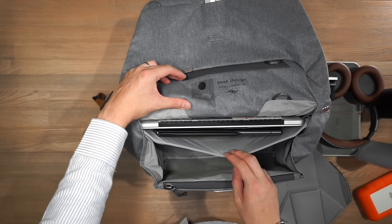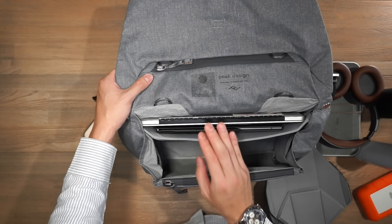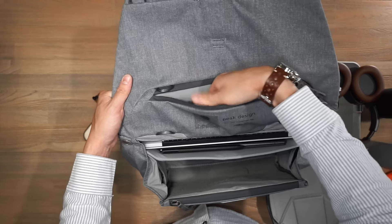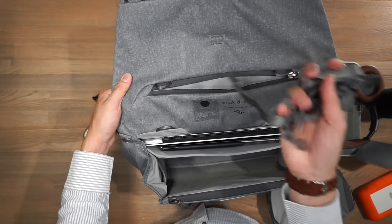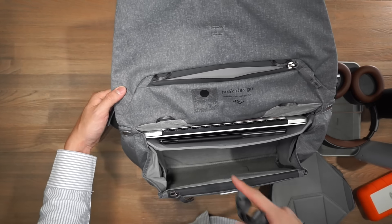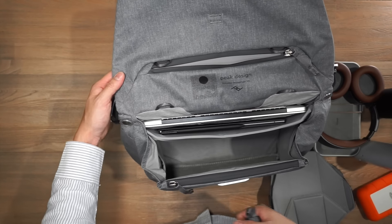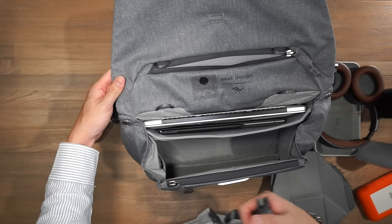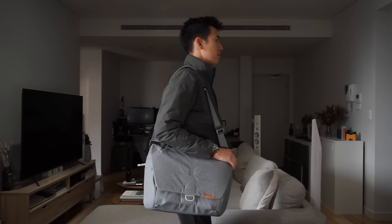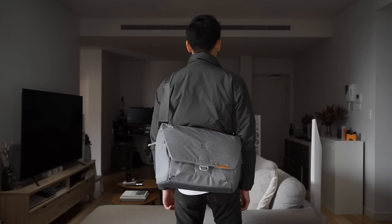Behind the front compartment there are device sleeves — a tablet sleeve and a laptop sleeve — though the laptop sleeve only fits up to a 13-inch laptop, so keep that in mind. On the flap of the bag there's another discreetly placed zippered compartment where I've stored Peak Design lash straps, which you can use to attach gear to various loops throughout the bag — inside and outside. This is really helpful for carrying a tripod, rain jacket, or down jacket externally. Overall a really well-designed messenger bag with smart features making it versatile for everyday use, work, and photo carry.